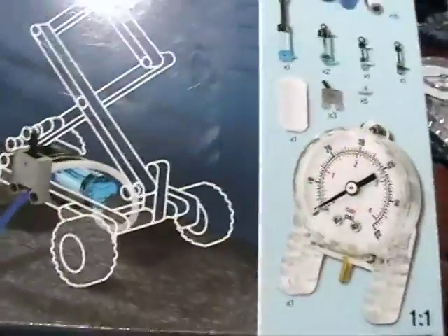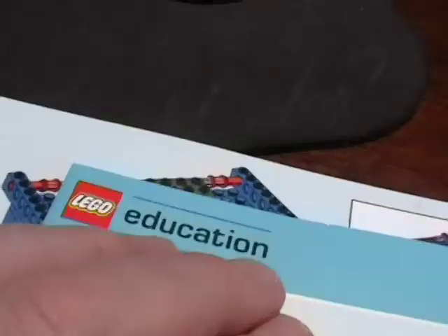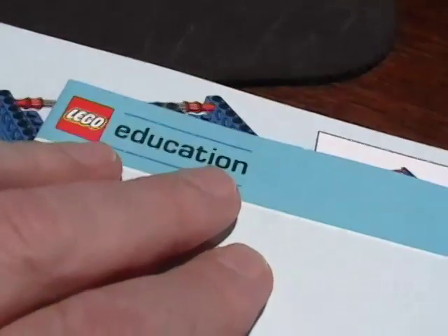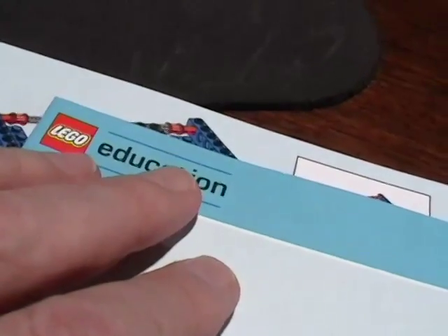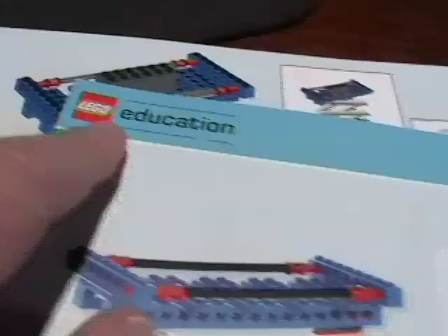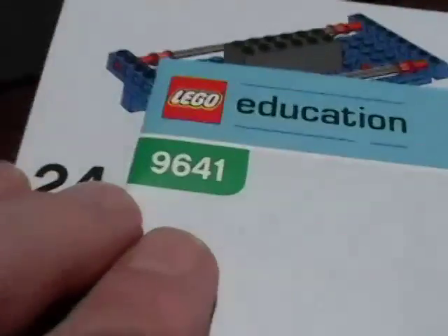If you're into getting Christmas presents this year, this would be the season to buy Lego Education. Some of you have asked where do you get this stuff. Well, Lego Education is available directly from Lego Education — you can Google it. They have a Lego Education shop at home, just like the regular Lego shop at home. You can order it online and ship it — just type Lego Education in Google and search for the 9641.